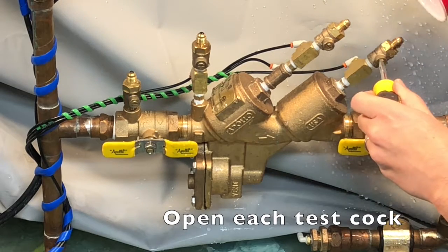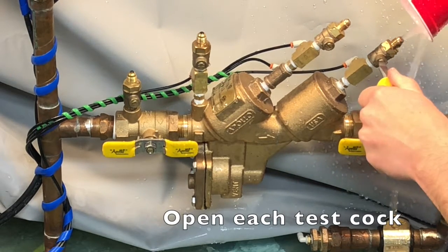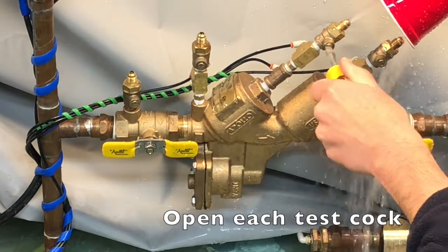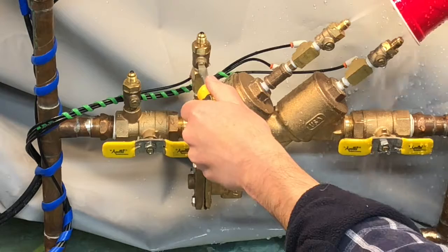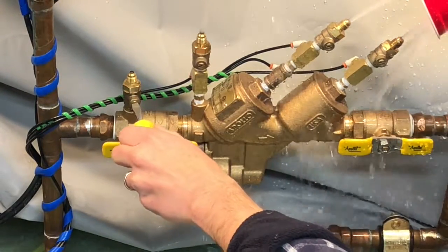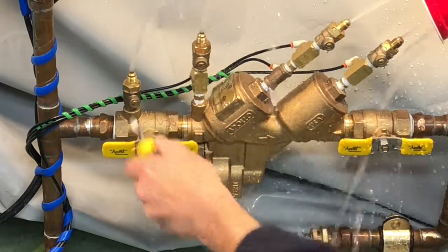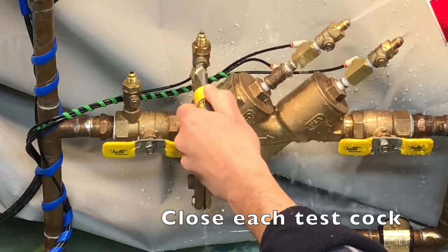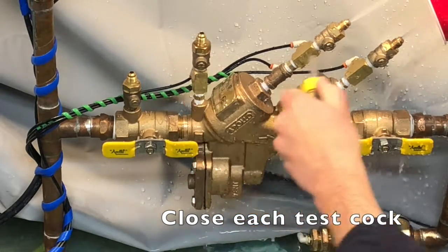Starting with test cock number four, go ahead and open that and leave it open, then go to test cock number three, then two, and finally test cock number one. Then close test cock number one, then two, then three, then four.